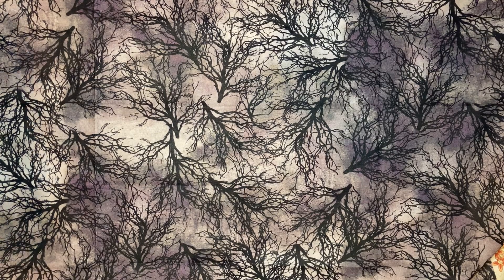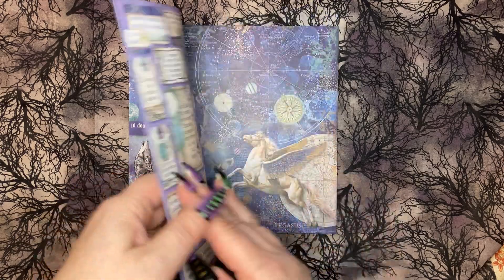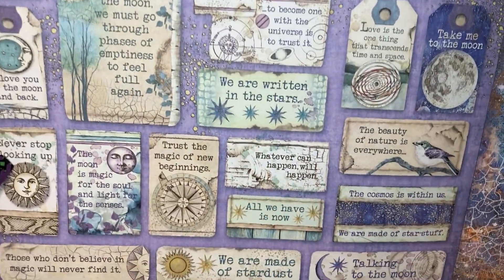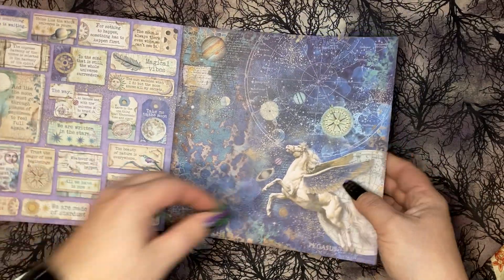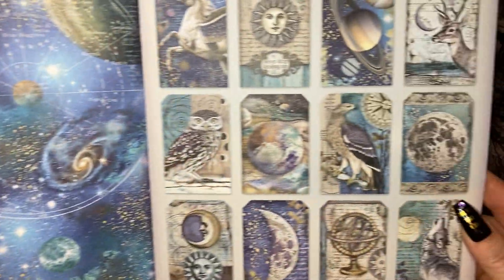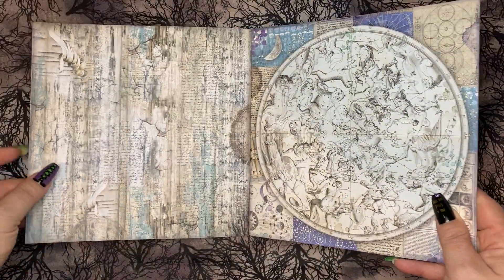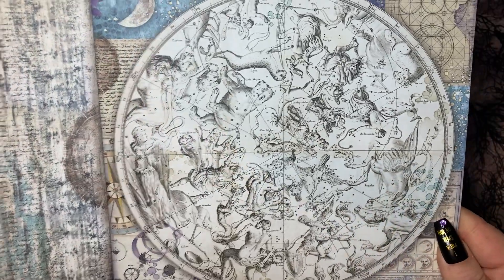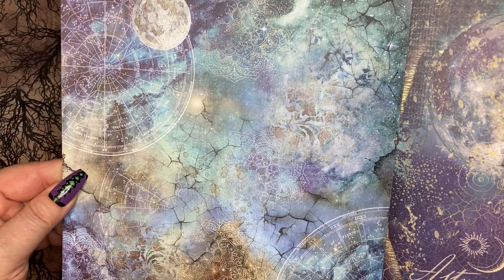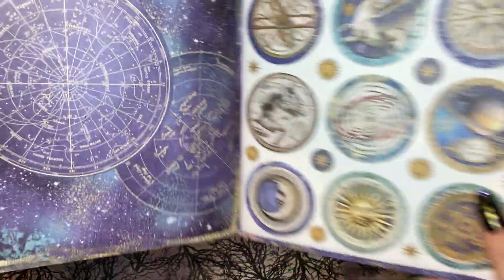First up I have the 8x8 Cosmos Infinity paper pad — super amazing. Don't you just love it? It is so beautiful. Here's the back. It goes so well with the original Cosmos, so you'll be able to mix and match everything.